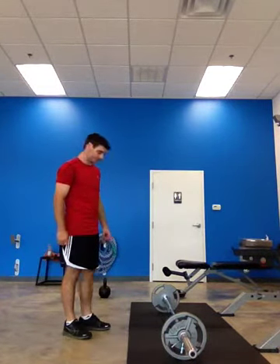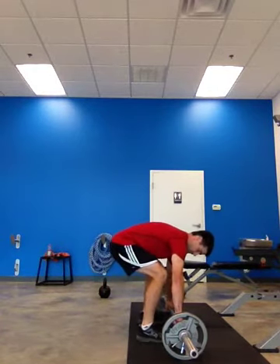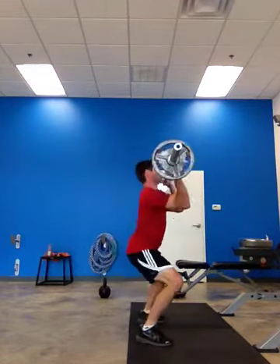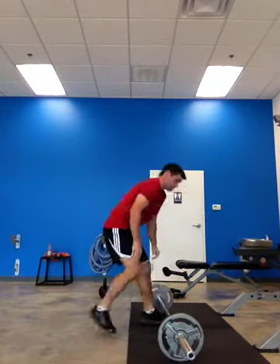We'll start with three minutes on my first load. Go. One, two, three, six exercise.